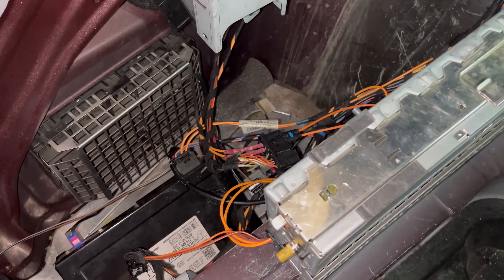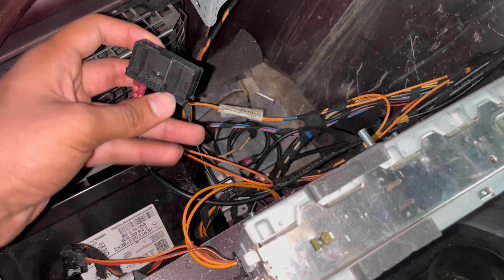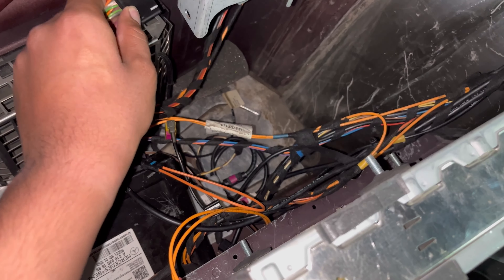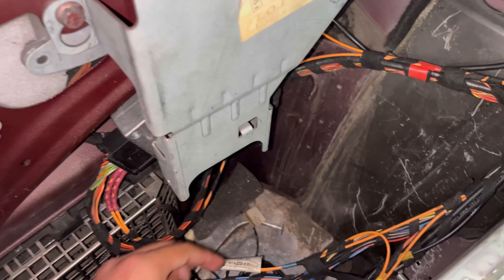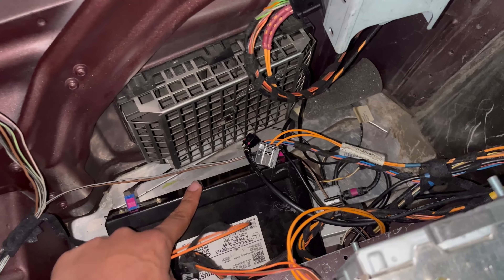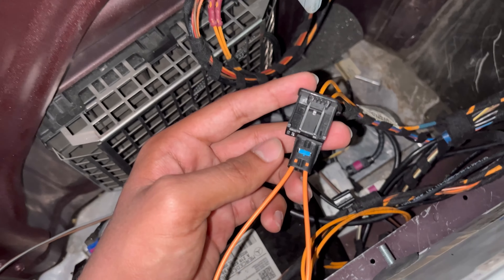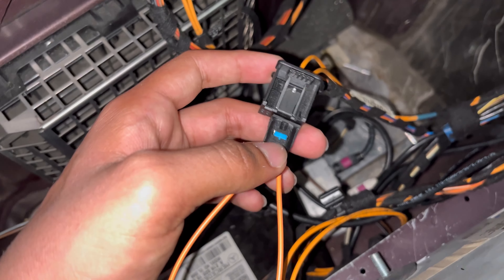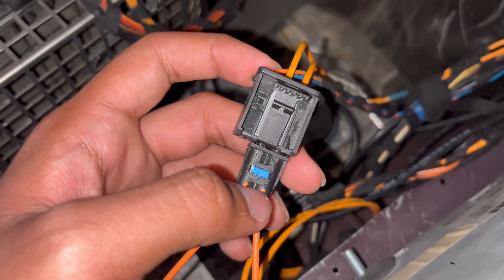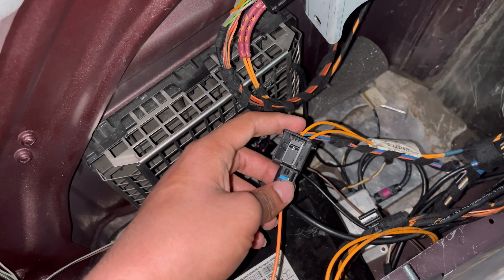Now we go back into the trunk, unplug the looper from the voice control module connector, and plug that connector back in. Next, we're going to do the same thing for the satellite radio module — plug in the fiber optic looper to its connector, making sure to match the arrows in the same direction of flow, then go back into the car to see if we've got our functions back.